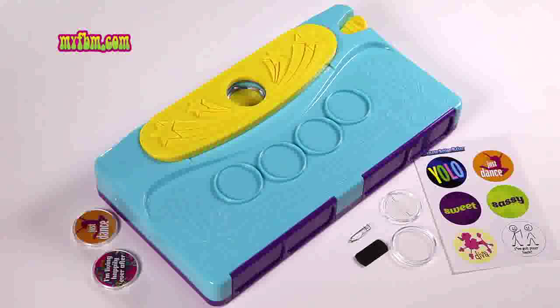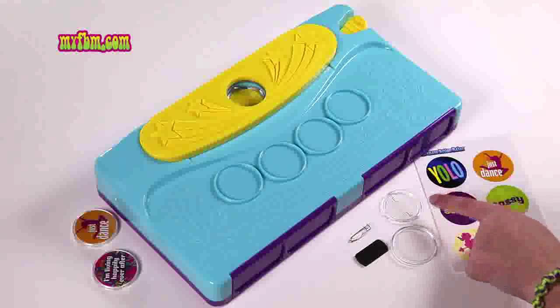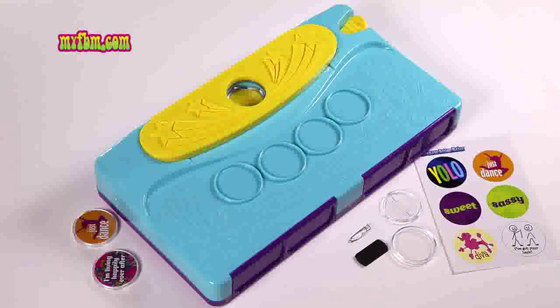Today I'm going to show you how to make an image button magnet or pin. To make this project, you need an image card, a button front, button back, and then you can either use a magnet or a pin backing.